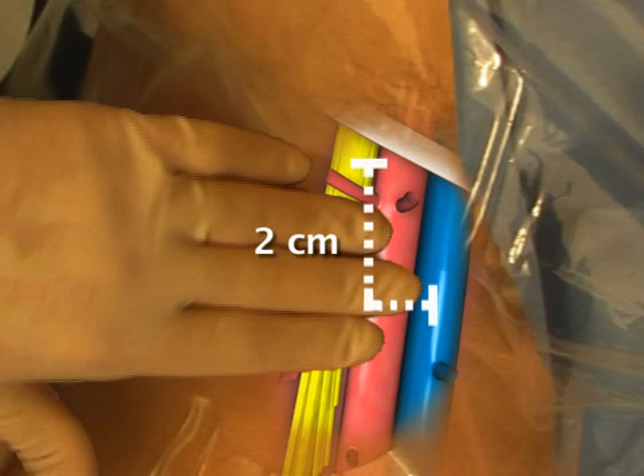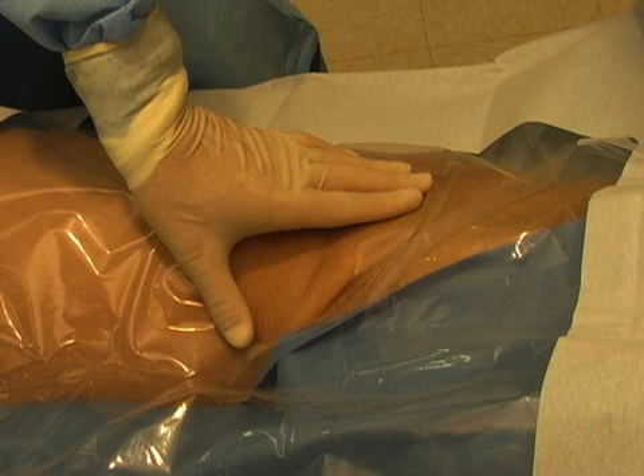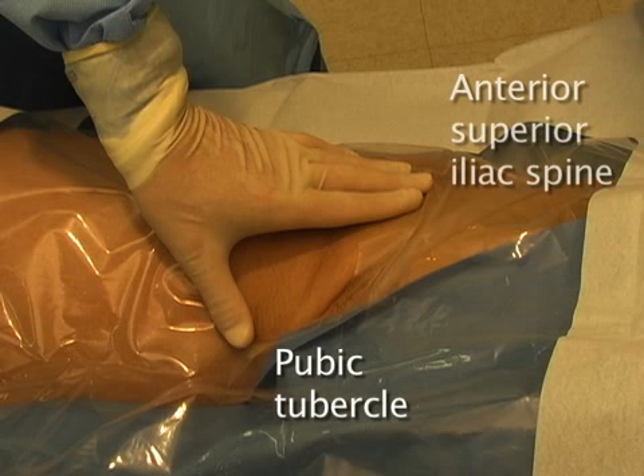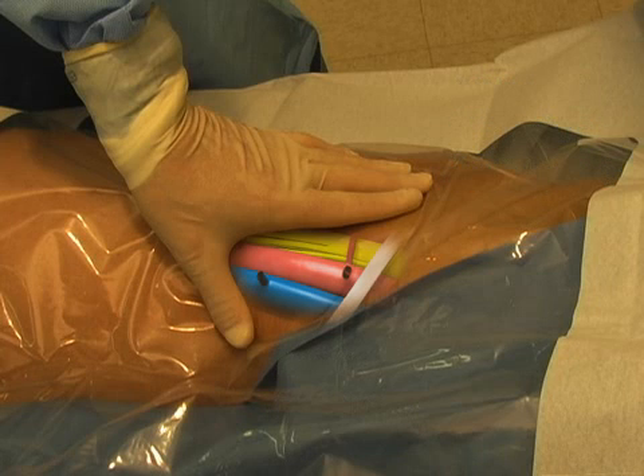The femoral vein can be found 2 cm beneath the inguinal ligament and 1 cm, or approximately 1 finger breadth, medial to the femoral artery pulsation. In a pulseless patient, you can approximate the location of the vein by placing your thumb over the pubic tubercle and your index finger over the anterior superior iliac spine. The vessels should lie within the web space.